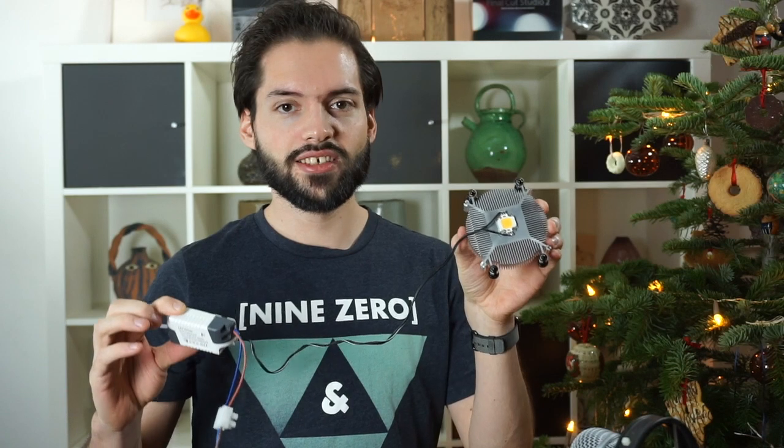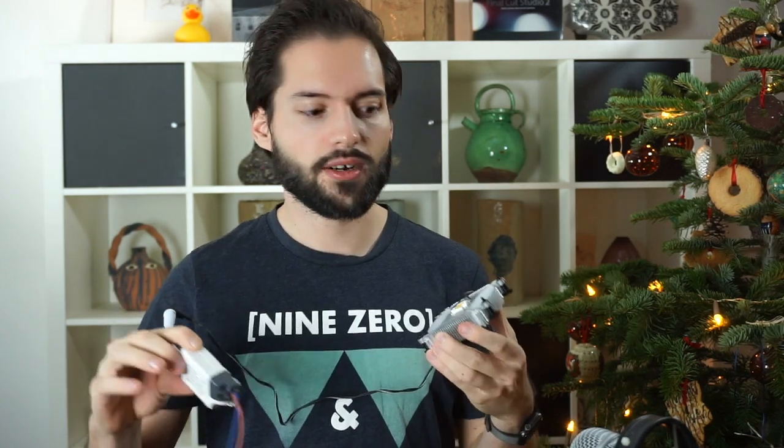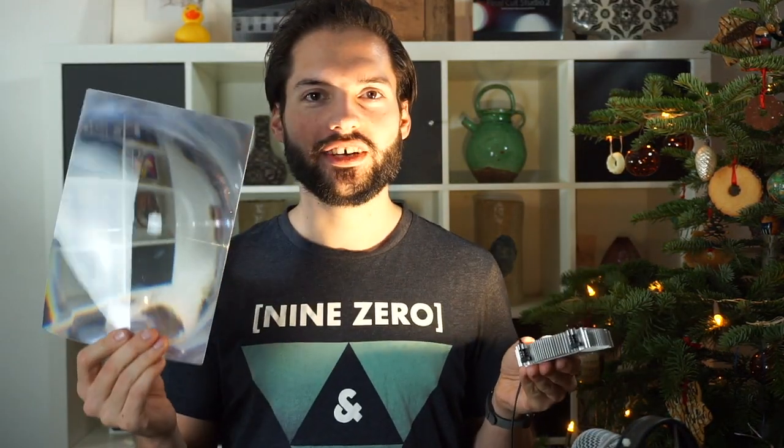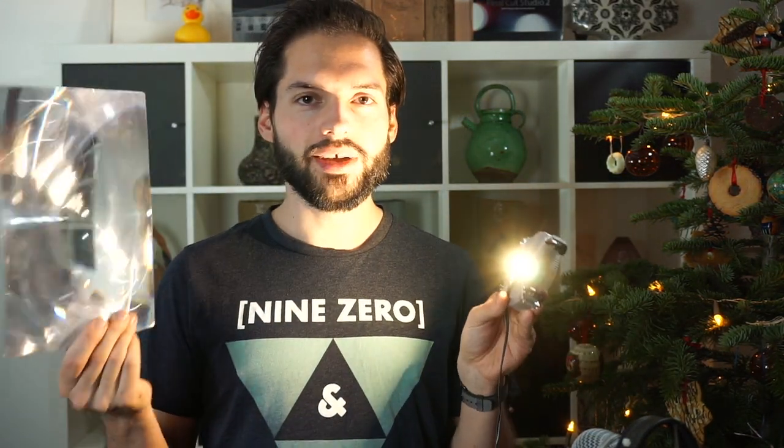The LED is now connected to the LED driver and the power supply, so let's turn it on and see what happens. It's quite bright actually. So this is a magnifier sheet — we're going to measure the correct distance between the LED and the magnifier sheet so we can create parallel light beams.